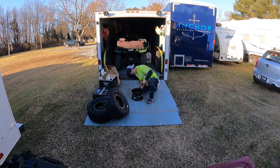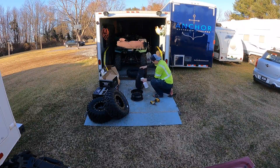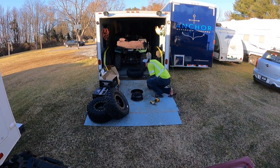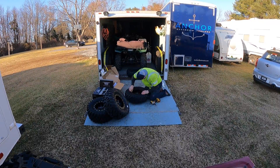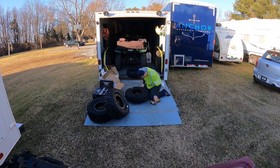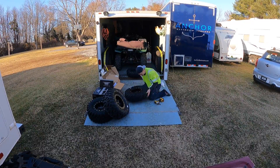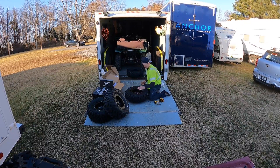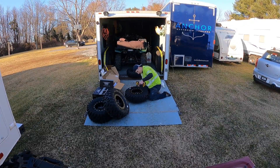For tires, I picked up a set of ITP TerraCross RTs — size 25x8 for the front and 25x10 for the rear. The Grizzly has a set of 26s as stock, but for where I ride, which is mostly mountain trails on the East Coast, I'll gladly give up a few miles an hour on the top end for a little more punch out of the corners. The ITPs are a six-ply tire, which is way more durable than my stock tires, and I believe this is also the factory-installed tire on the Can-Am Renegade, which helped me make my decision.